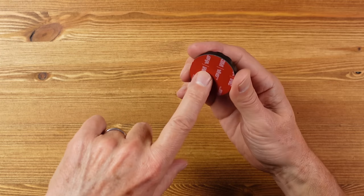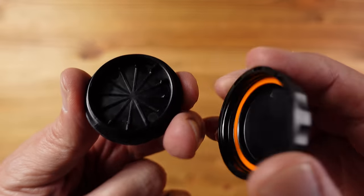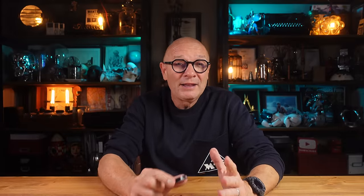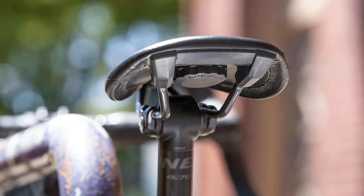It simply attaches to any flat surface using 3M very high bond tape, then the top screws on, the AirTag goes in, and there's an O-ring to keep moisture and water out. Having had skis stolen before, that would be a great use case, but also camera gear cases, and in the case of vehicles and boats you could really conceal this where it would never be found.